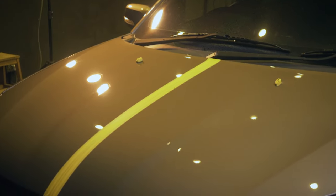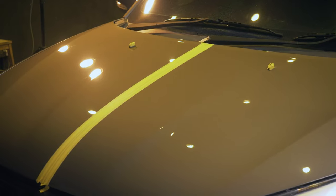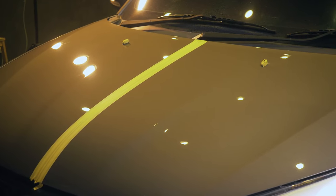Right here we have two panels that are polished but only one is ready for coating or LSP. Can you tell which one? Take a closer look. Difficult to tell, isn't it? That's because proper paint inspections require an IPA wipe-down to remove the remnant polishing oil that might mask the true finishing of a paintwork.